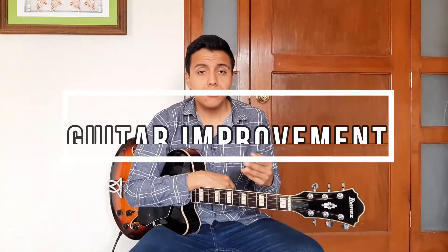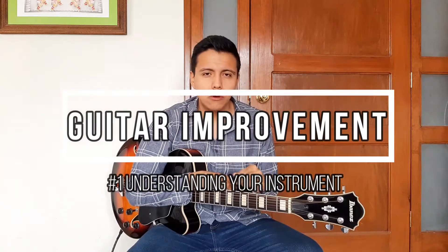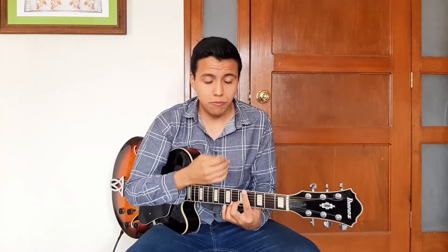In my own experience as a guitar teacher and performer, I have realized that there's a common thing that most guitar players, generally speaking, either ignore or assume they already know, and it's really important to help us improve our relationship with the guitar.